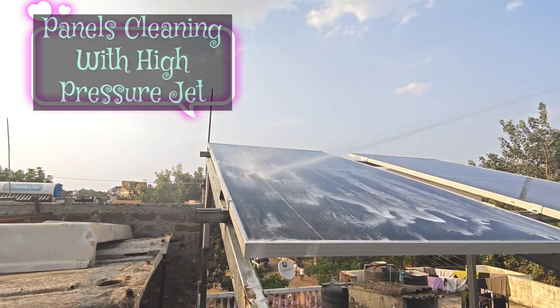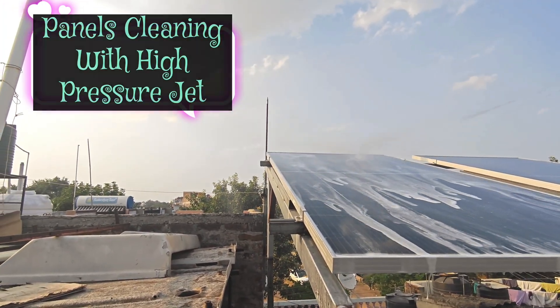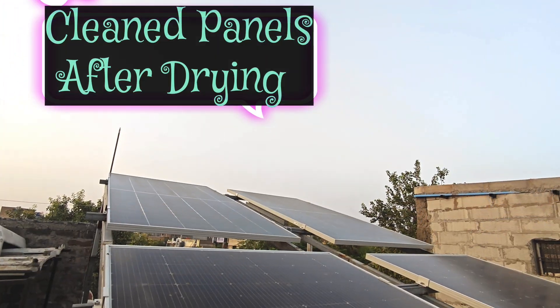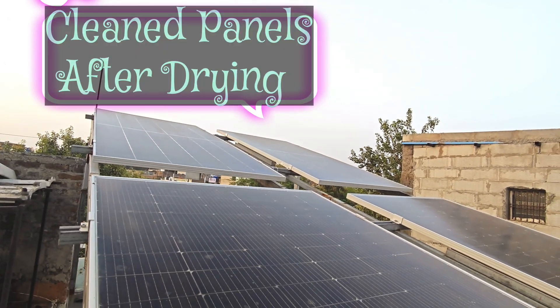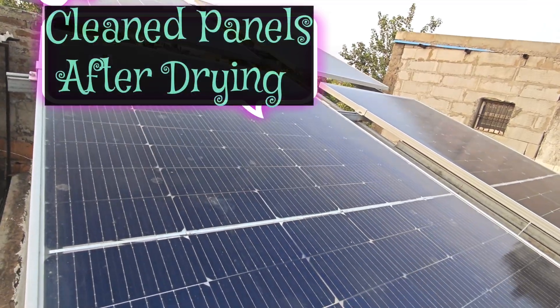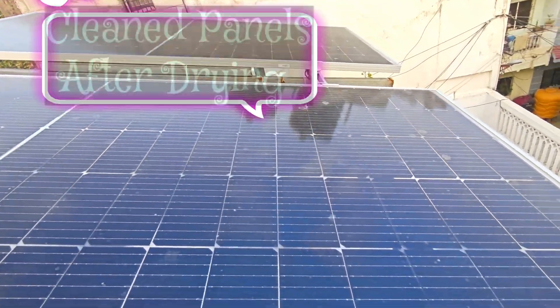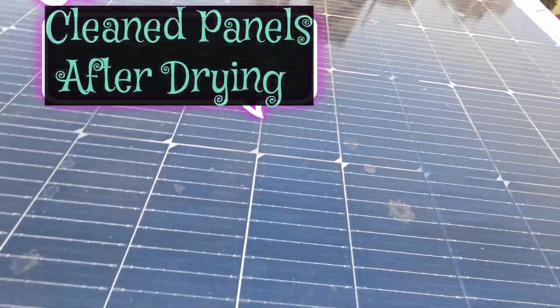Solar panels on roofs with steep pitches generally need to be cleaned less often than those on roofs with low pitches. If your solar panels are installed on an angle and there's plenty of rainfall year-round, nature may be able to take care of most of the cleaning for you. Those with solar panels on a horizontal surface, however, may want to look at cleaning more regularly.